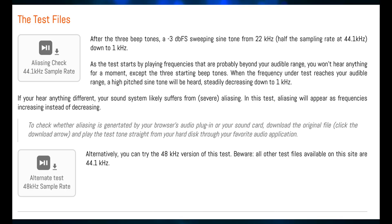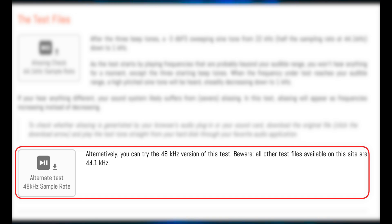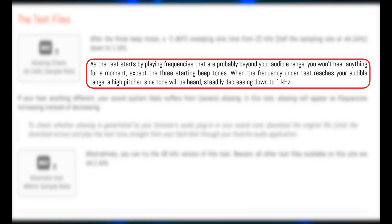Let's run some tests using an aliasing test file that I downloaded — this will be the input. After the three beep tones, there is a minus 3 dBFS sweeping sine tone from 24 kHz, which is half the sampling rate, down to 1 kHz. As the test starts by playing frequencies that are probably beyond your audible range, you won't hear anything for a moment, except the three starting beep tones.